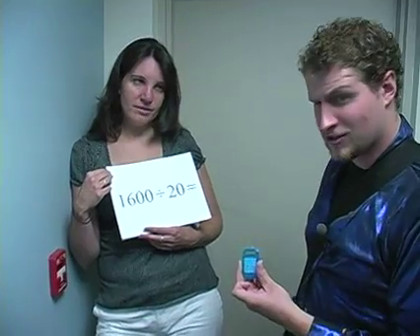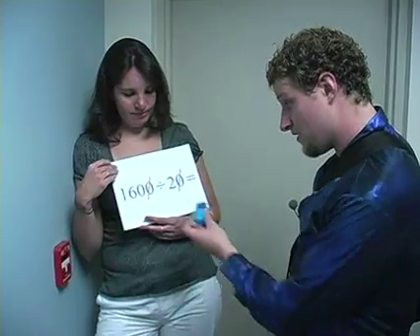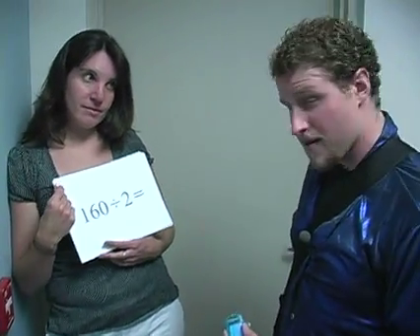That's kind of a hard division problem, but if I divide both of those by 10, then I get 160 divided by 2, and that's a lot easier. I only need 80 boxes.